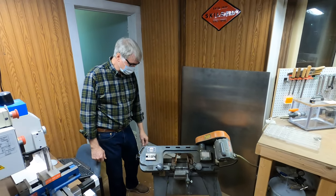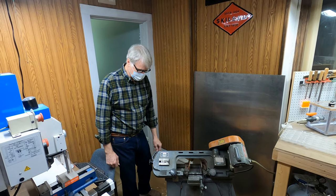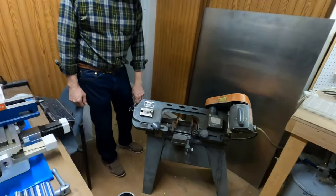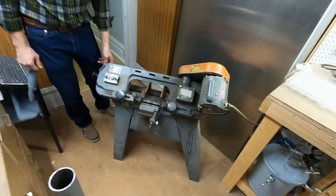Today we're going to learn how to cut metal with the metal cutting bandsaw. In particular, we're going to be cutting a four inch piece of steel tube. We already did a video about how to put a new blade in the machine, so this time we're going to use that new blade.